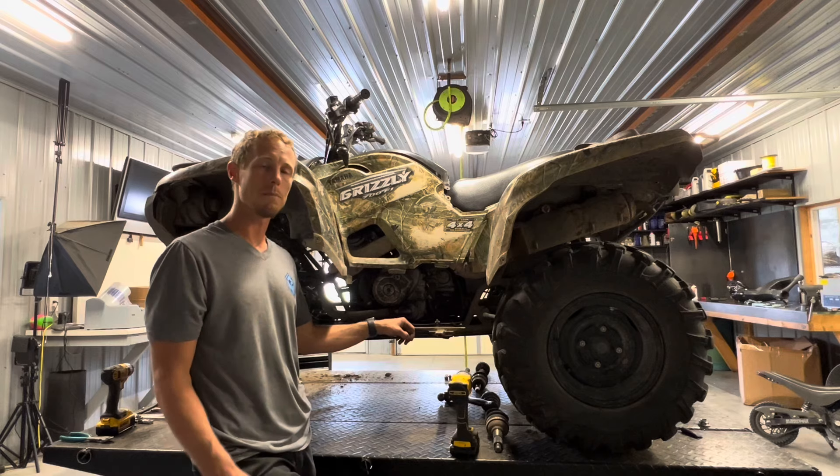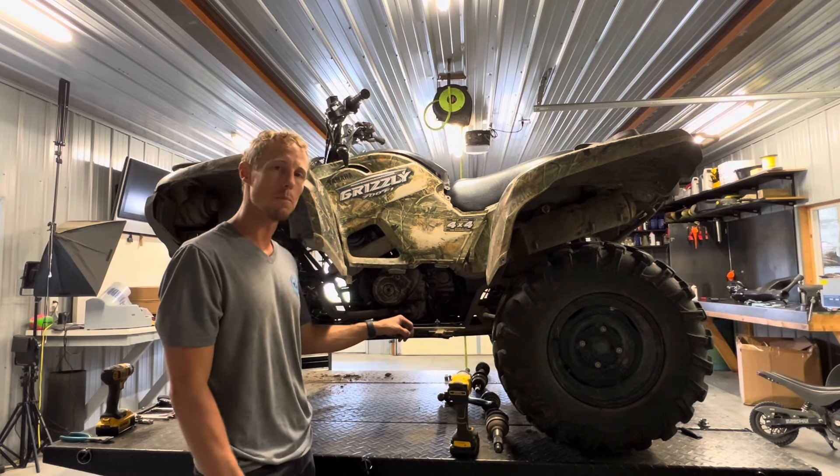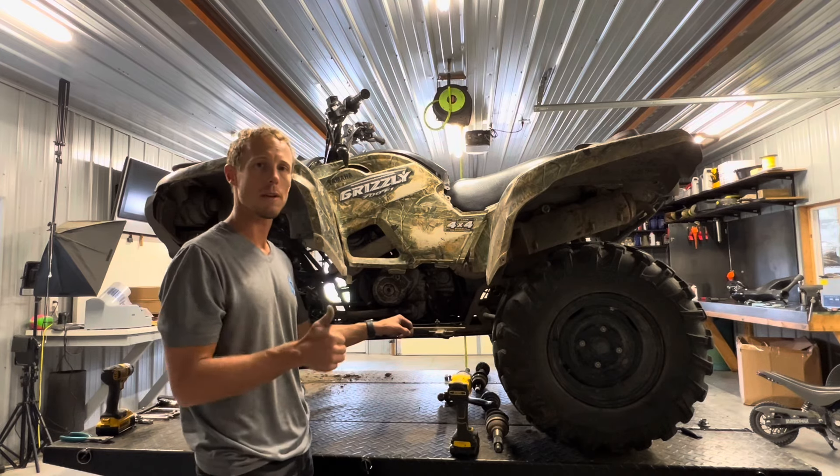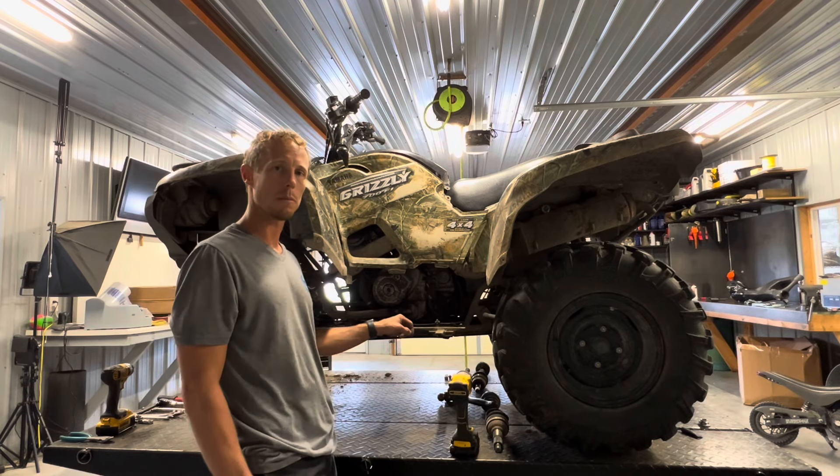We've done brake pads, we've done axles, we've replaced CV boots. Make sure you check those videos out as well. If the video's been helpful, make sure you give us a thumbs up. I appreciate any feedback from you guys. Thanks a lot.